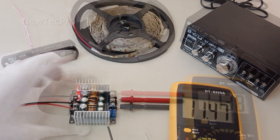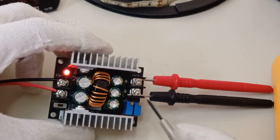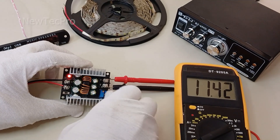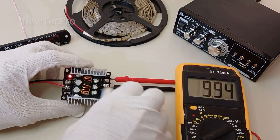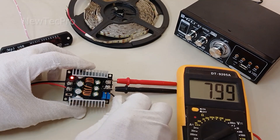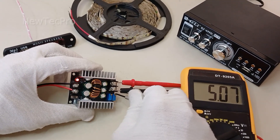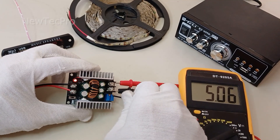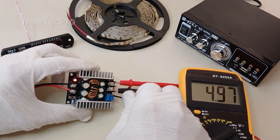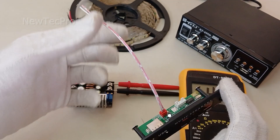I use the multi-turn potentiometer to step down the voltage. You can see the output stepping down to 5 volts. Now the output is 5 volts.